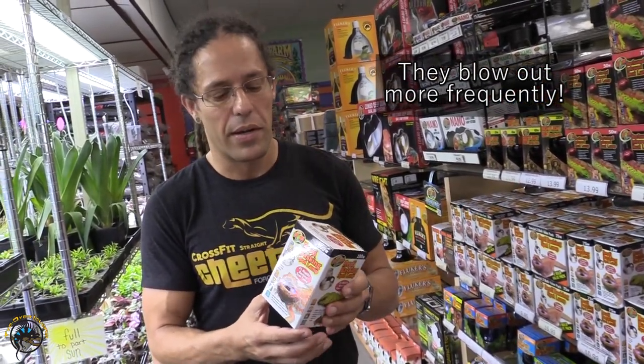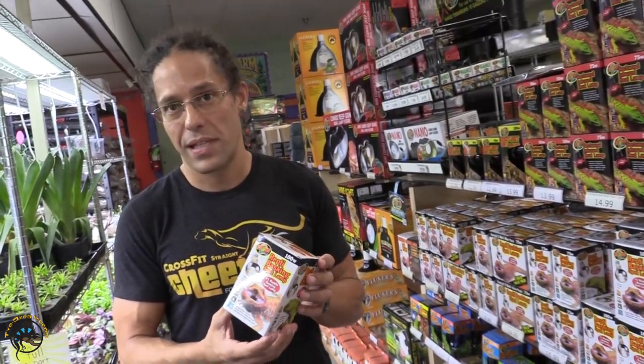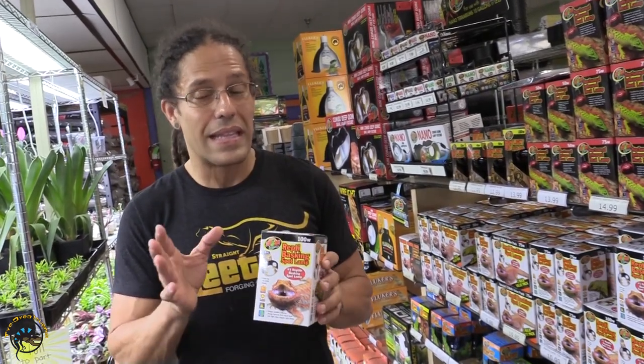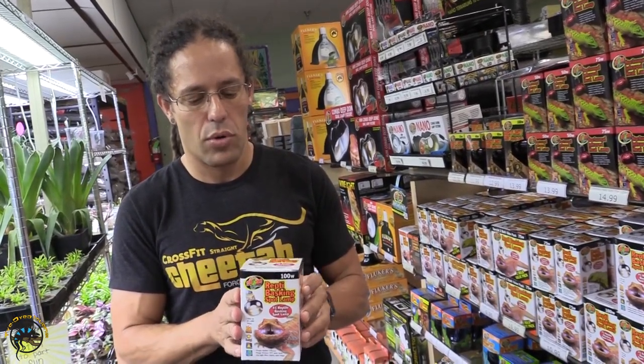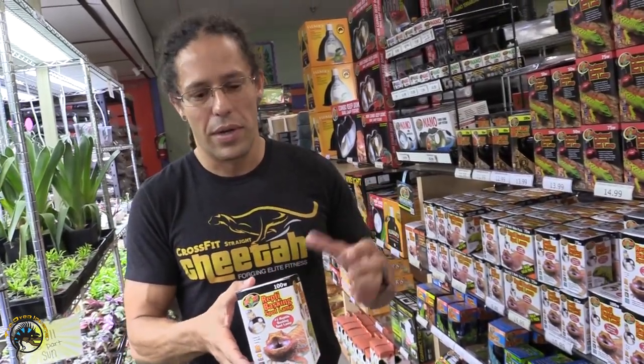Now some of the cons of heat bulbs — they blow out, and sometimes they blow out like crazy. If you're watching this video, you've probably experienced that before. They get shipped via ground, so we all know how shipping companies work — they throw the boxes. I've had heat bulbs last over a year; I've had heat bulbs last about 10 seconds. That's probably your biggest con. The second biggest con — let's just call it what it is — it can be a fire hazard. Key word there is 'can be.' I am not saying it is a fire hazard, I'm saying it can be.